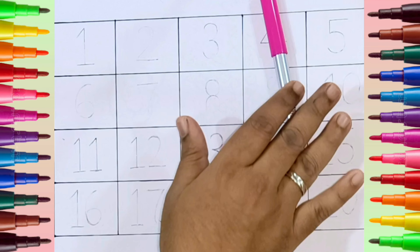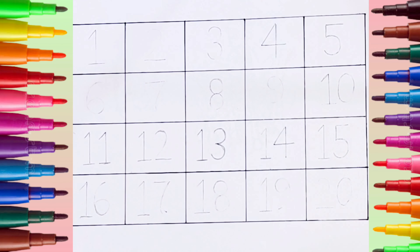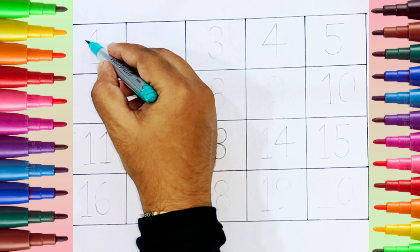Sea green color. Pink color. Sea green color.